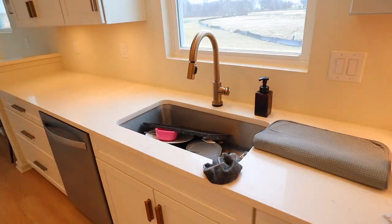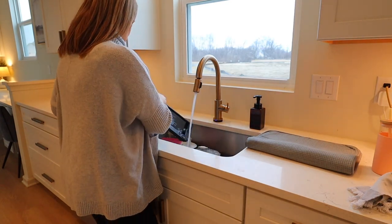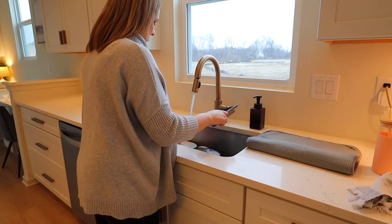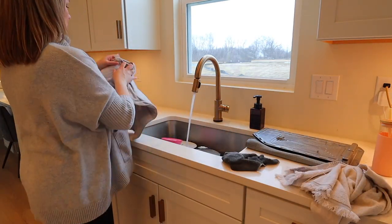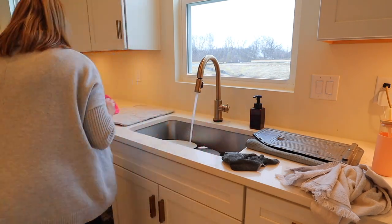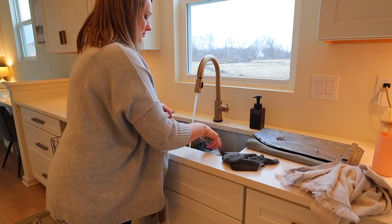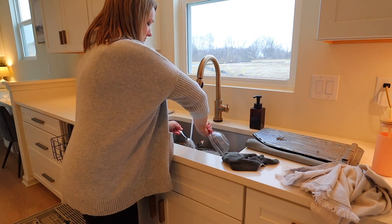I would love to know in the comments below what is your least favorite house chore? Mine — besides the bathrooms because my husband usually does those — is folding laundry. I have no problem washing it and I don't mind putting it away, but sitting down to fold laundry I just cannot do it. I like to be up walking around feeling like I'm accomplishing something, so I guess that's my least favorite house chore.